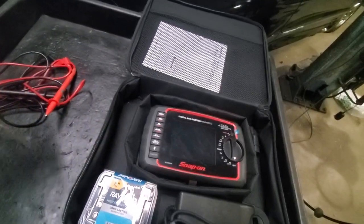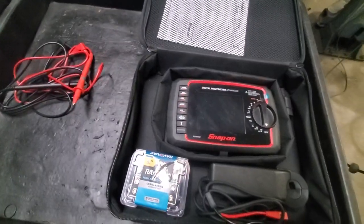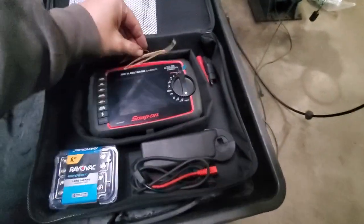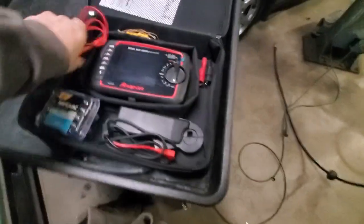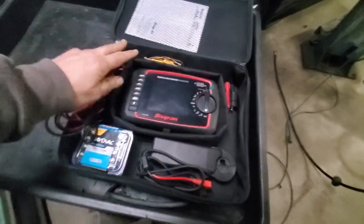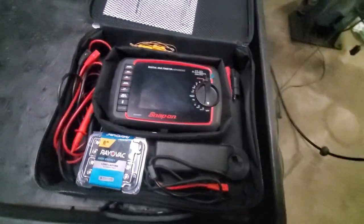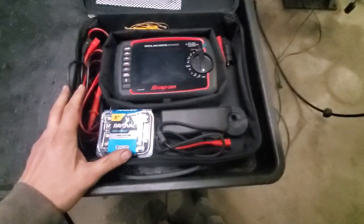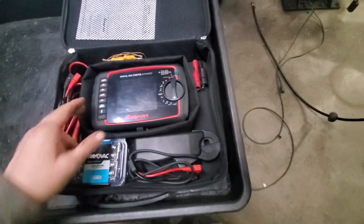Snap-on needs to get after it and fix that app. You would think they would do a little better job. It's one of the worst apps I've ever used. So if you're buying this just for the Bluetooth, I think I would just pass. Save your money, get something a little cheaper, unless you absolutely need it, because it's a bit of a pain.